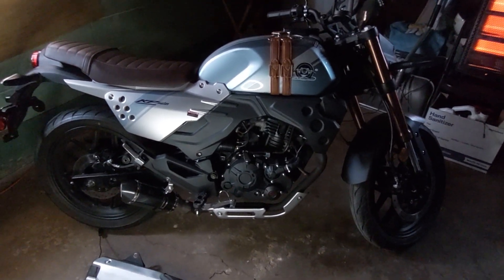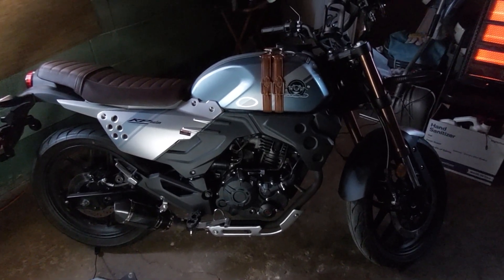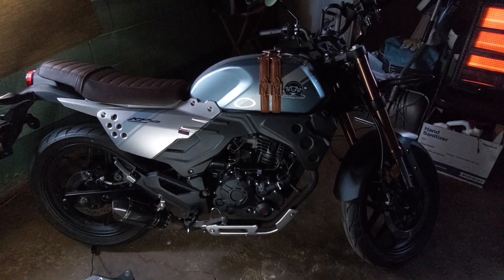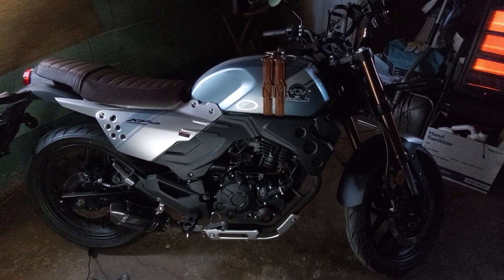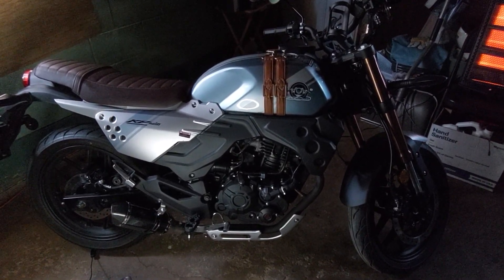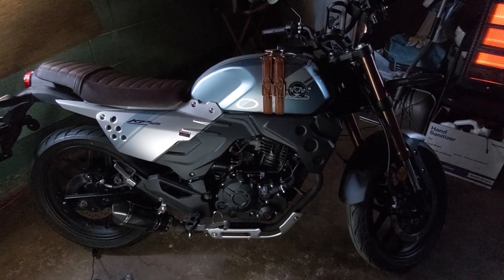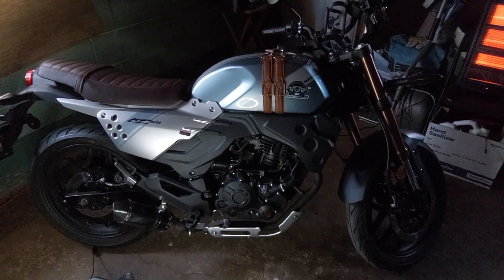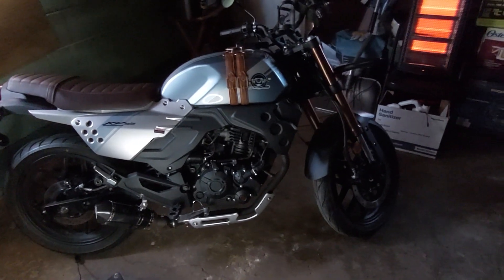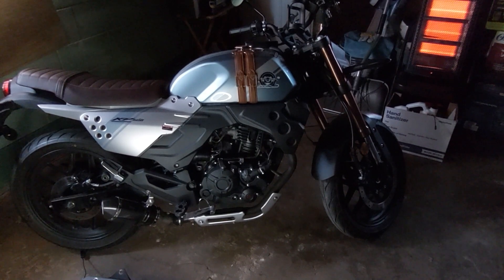This particular bike is the KPM 200 by American Lifan — whichever way you want to pronounce it. I bought this bike after the X22, and I'll tell you, this particular one rides a lot better than the X22. But I'm still a fan of the X22 because it's a nice bike for beginners.